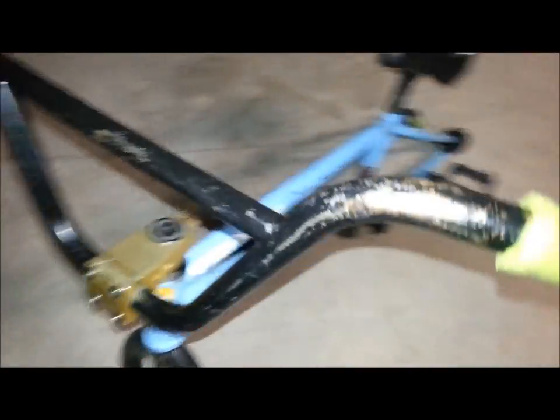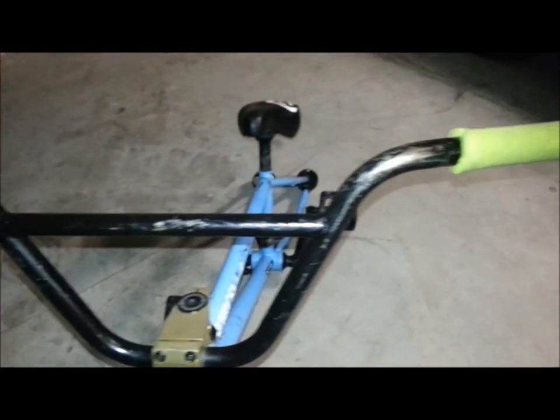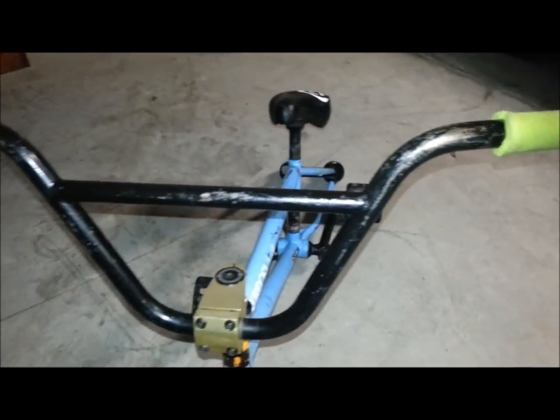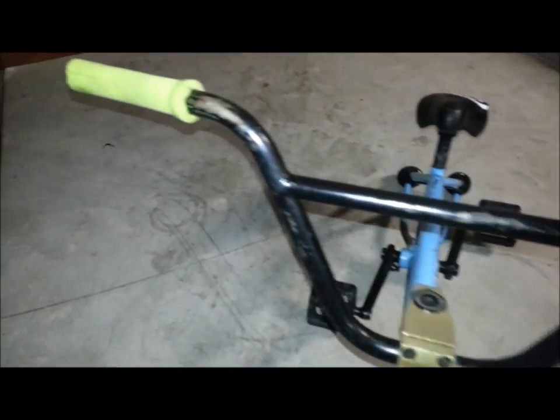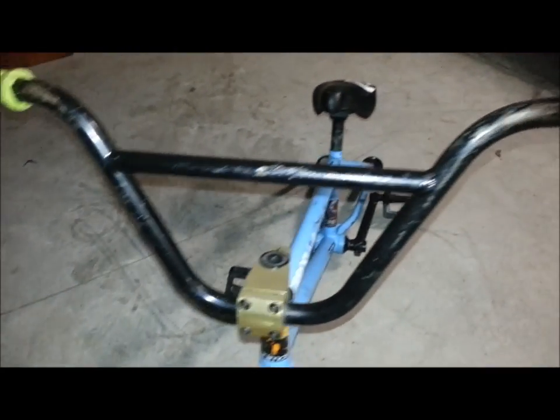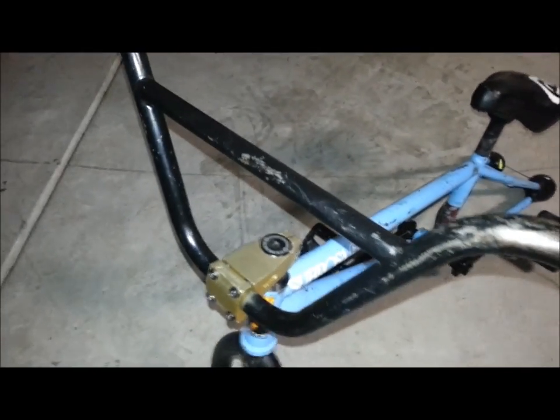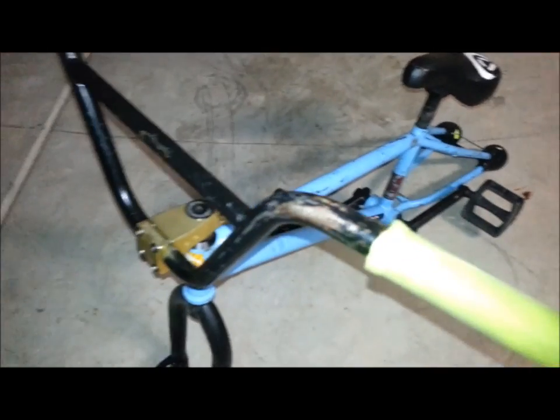Just a little update to the tramp bike — all I did was put on some We The People mad max handlebars on here. These are the same exact type of bars I have on my bike. These ones I just bought; I paid like 20 bucks for these, real cheap. I'm just gonna probably redo the paint on these. I took off those FBM bars and just put these on for now, because if I get used to doing them on here it should translate to my bike.